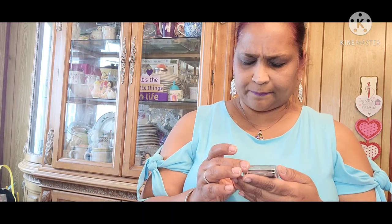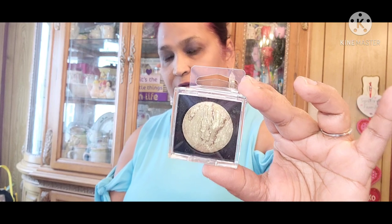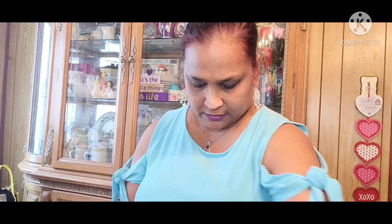Then I picked up this Jessie's Girl Mineralized Baked Powder Eyeshadow. This is a re-buy for me — I'm not going to open it, I'm going to gift it.